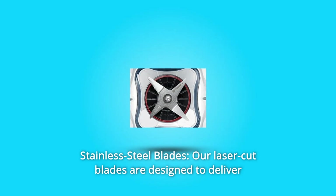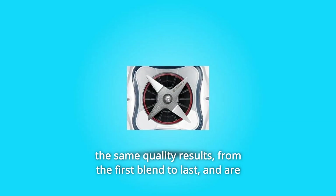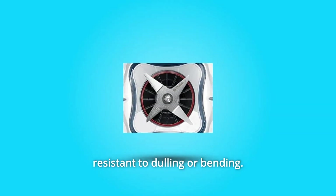Number 7: Stainless Steel Blades. Our laser-cut blades are designed to deliver the same quality results from the first blend to the last, and are resistant to dulling or bending.